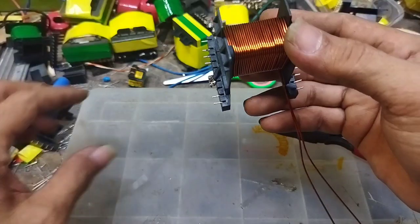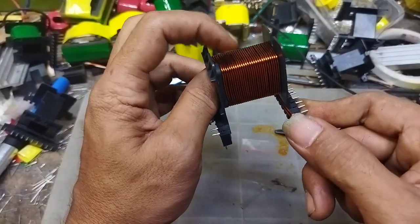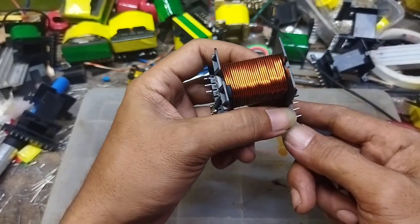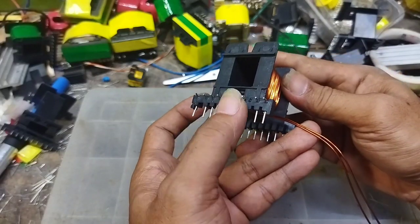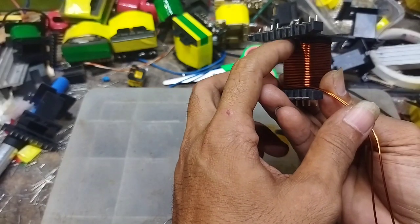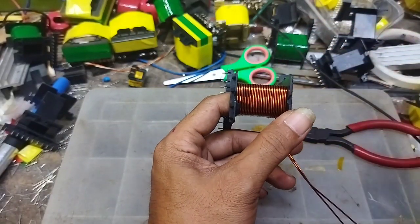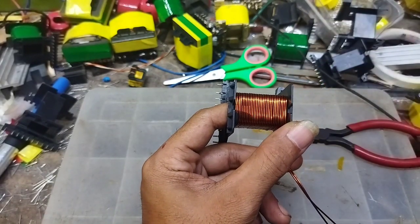Digulung sampai sini. Jadi seperti ini hasilnya, ini adalah lilitan primer untuk 15 lilit yang pertama. Pas ya, satu koker ini pas. Jadi kalau teman-teman menggulung sebuah trafo dan ingin menghitungnya berapa jumlah lilitannya, yang dihitung itu: kalau ujung kawat ada di sini, maka kita menghitungnya di bagian atasnya ini. Jangan hitung di sini, kalau dihitung di sini maka nanti tegangannya menjadi tidak sesuai target. Jadi kalau kita buat 30 lilit itu menjadi dua shaft, berarti shaft pertama ini adalah 15 lilit.